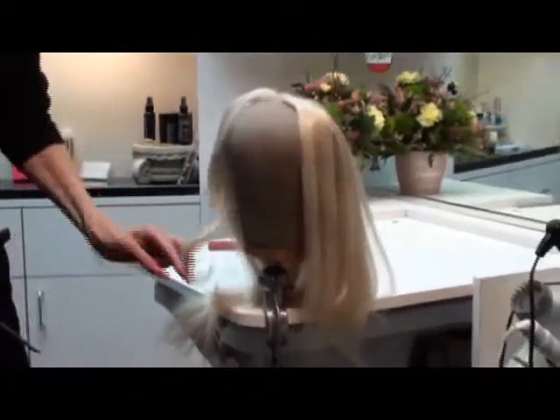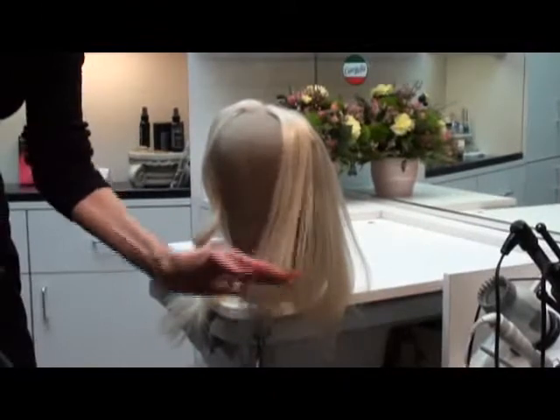So you have the two different textures — you have a curl and you have a flat iron.